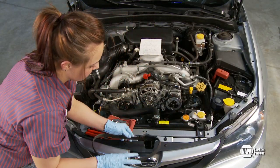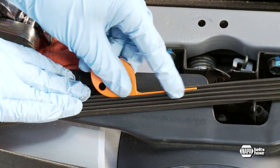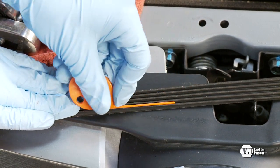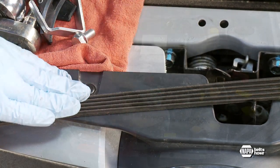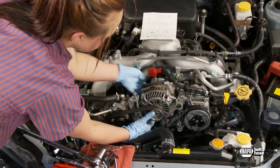Finish by checking the belt wear on the standard accessory drive and replace the belt and tensioner as needed. NAPA Belts and Hose recommends replacing all the belts and the tensioner at the same time, as by design these components wear at the same rate. Reconnect the electric fan and the installation is now complete.